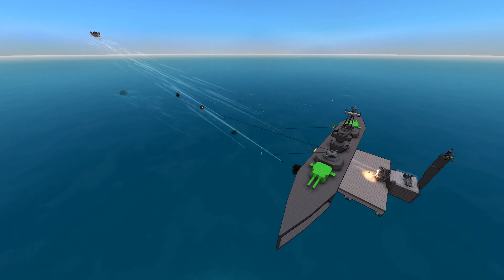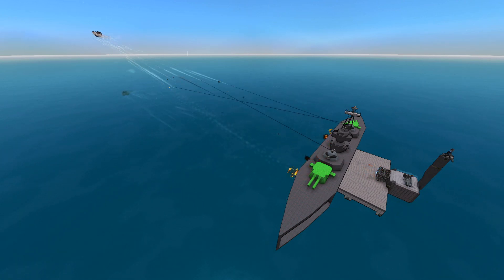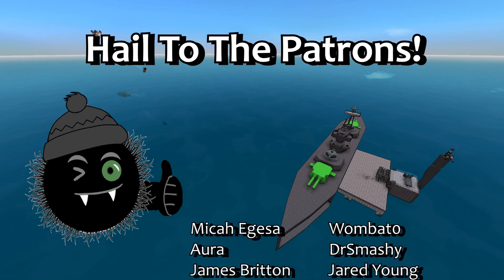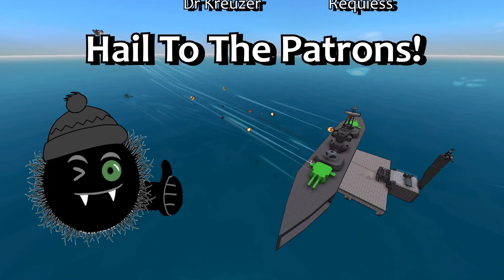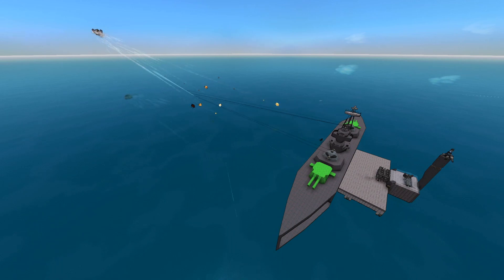On that weird note, thank you all so much for watching. Please like, comment, and subscribe if you want to see more videos like this. Support me on Patreon or YouTube membership if you like — it really helps and there are fun perks for you. Thank you to all my current supporters and I will see you next time in From the Depths. Farewell.